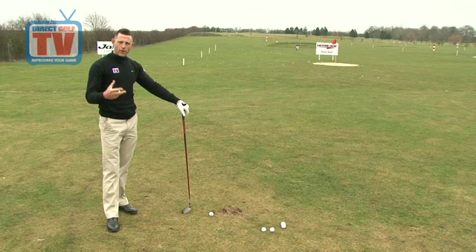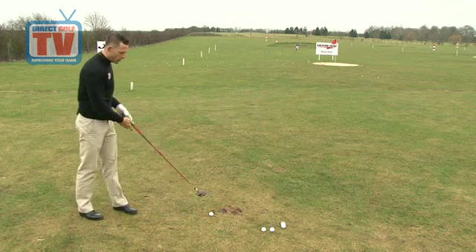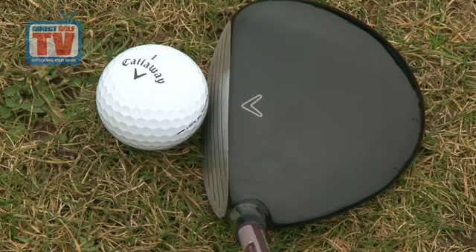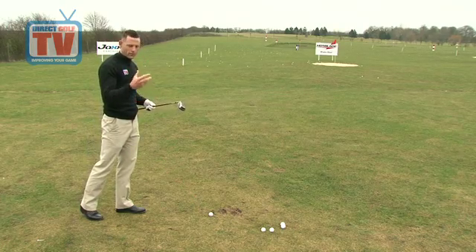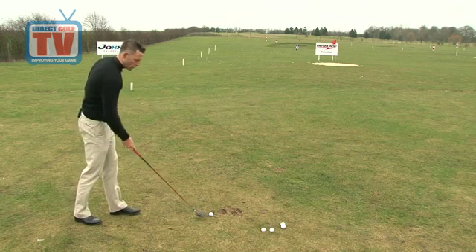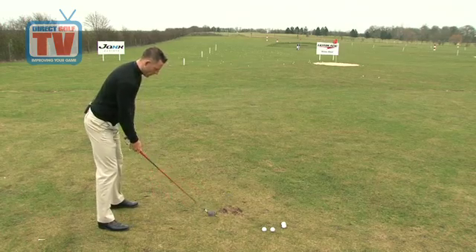I've been testing this fairway for a little while now and I'm really putting it through its paces. The first thing that's noticeable is their tour-inspired shape — they really want to put a classic look behind it. It sits really well behind the golf ball. We've got a standing hosel as well, which is very appealing to my eye. It's certainly one of the things that Callaway have introduced recently, going away from the through-bore technology, which is great. It looks great when we actually set up and have a shot with it.